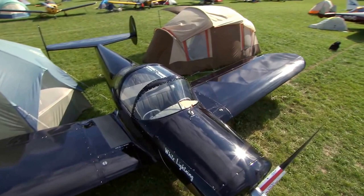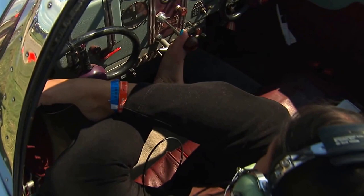Flying an Air Coupe is much like driving a car in the air. I have one right foot on the yoke, and with the cross control I'm able to use the yoke like a steering wheel and at the same time like a yoke.